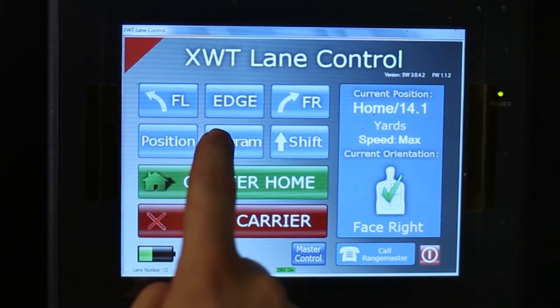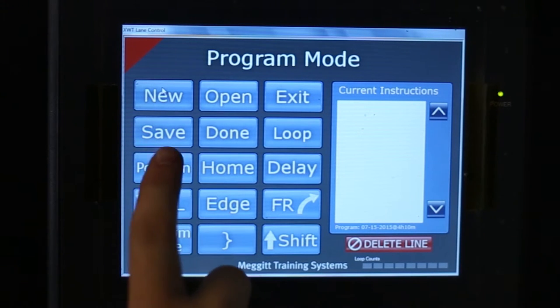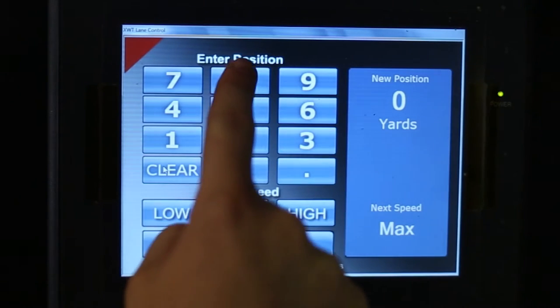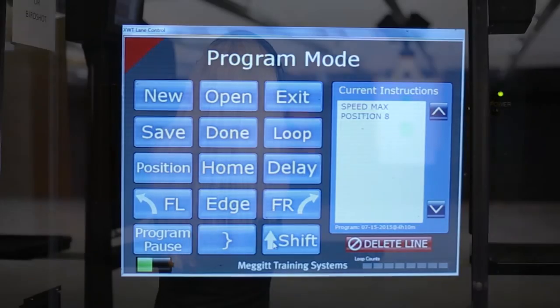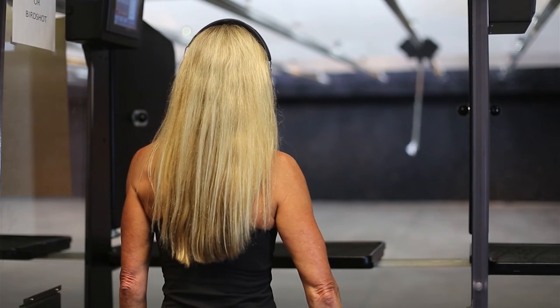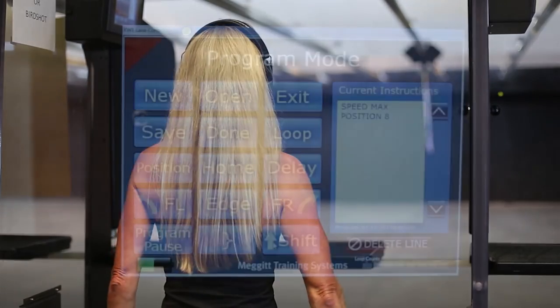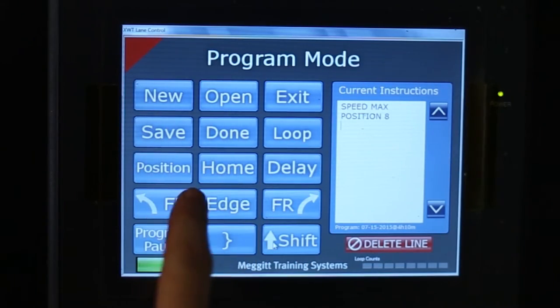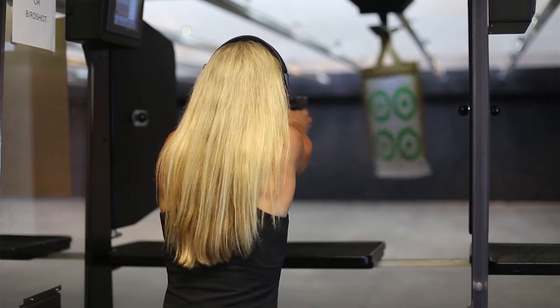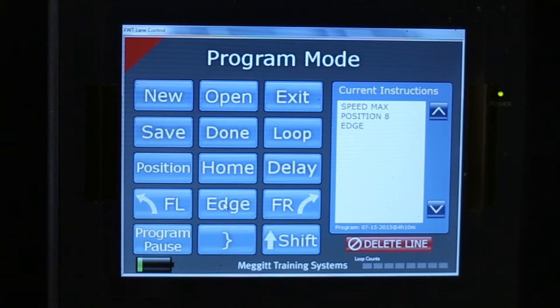If you would like to create your own program, press program, then new, and begin entering variables in any order. If you choose position, it allows you to set the target distance — this variable will help you with accuracy at different yards. The edge option quickly turns the board in line with you. FL stands for face left, and FR stands for face right, determining the 180-degree directional flip to show each side of the target.